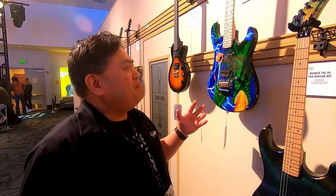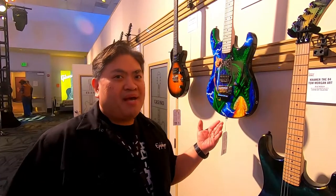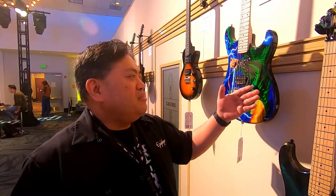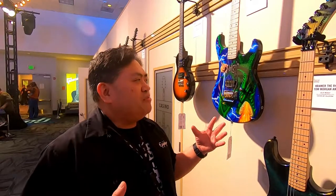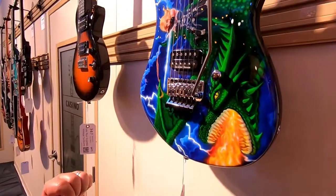Next up is Bo Pitman. We've been working with Bo since the Music Yo days, and he's been doing guitar art for us for a long time. We wanted to come up with something that harkens to Kramer's past, but also something with a really great Dungeons and Dragons, Game of Thrones vibe — this Dragon Warrior. Bo was able to come up and basically bring our concept to life.